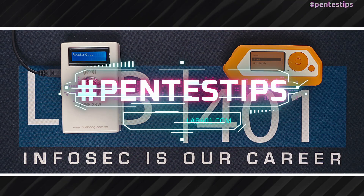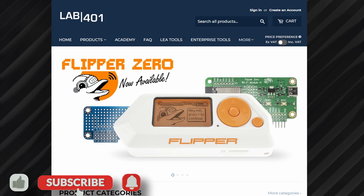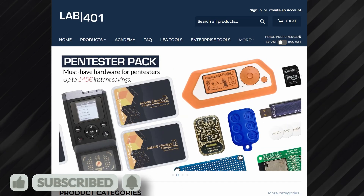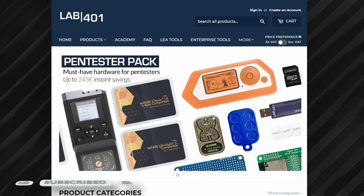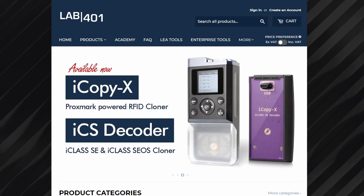Thank you for watching this video and if you found it useful, please like and share it. Make sure to subscribe to this channel to get notified when new videos are released. And of course, visit lab4one.com to check out our curated collection of pen testing tools. Stay safe and see you next time.